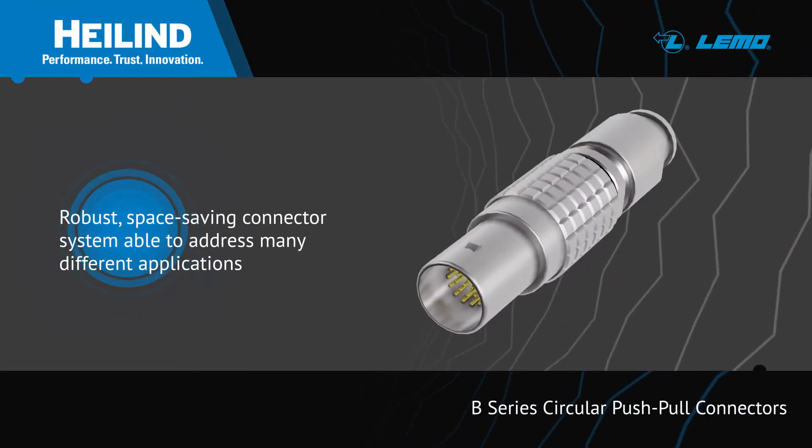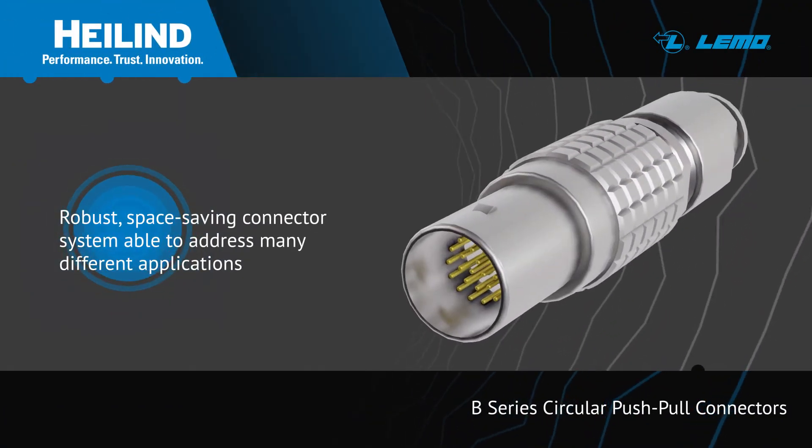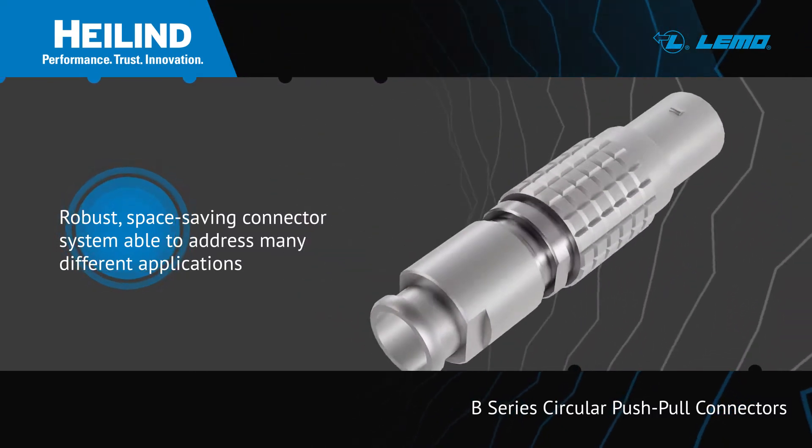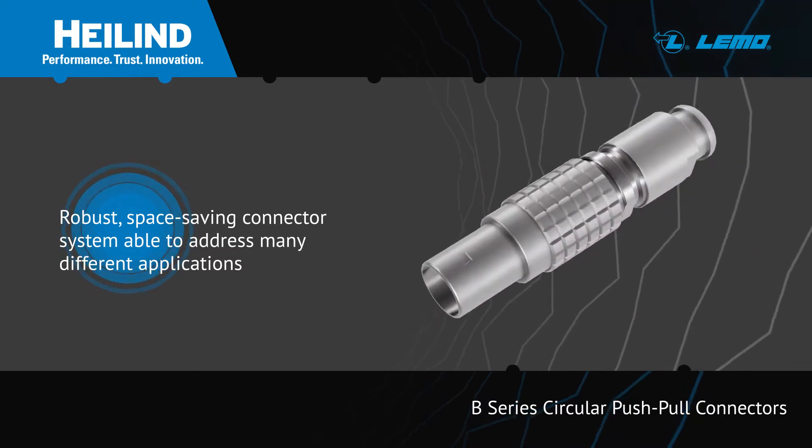LEMO B-Series Circular Push-Pull Connectors provide a robust and space-saving connection with the flexibility to address a broad range of application requirements.